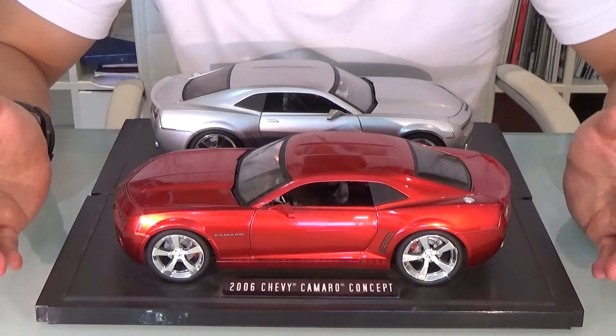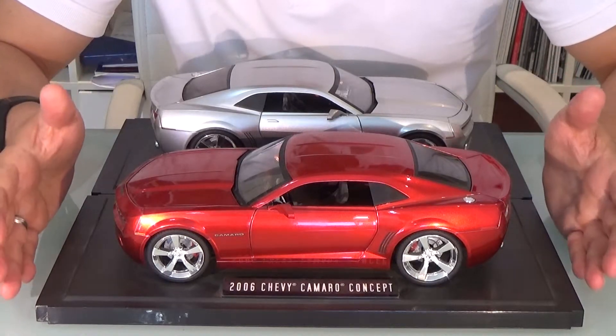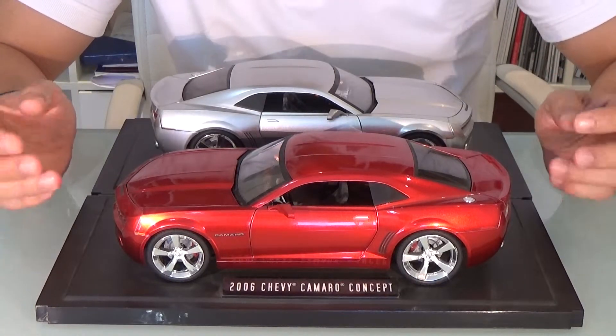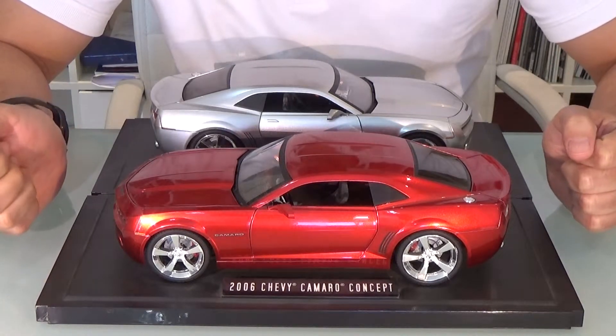As a Camaro fan, I managed to get both of them. Jada Toys made a very nice scale model — very detailed and very similar to the existing concept.